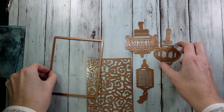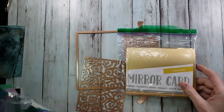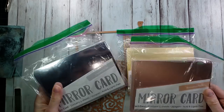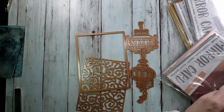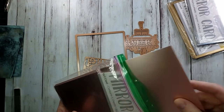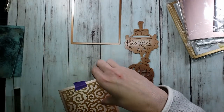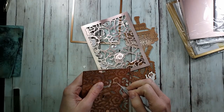Throughout this video I'm going to be making very similar layouts of cards, however I'm going to show you a couple tips and tricks along the way just to make your life a little bit easier with this or any intricate dies that you might have. You can see me pulling out some of this tonic mirror cardstock — I'm going to be using the blush color, the silver, and the gold, as well as some other glitter cardstock throughout.